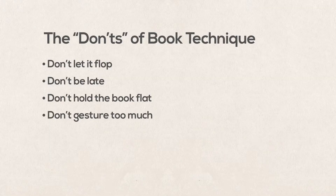Don't gesture too much with the book in your hand. Some movement of the book is fine, as long as it's smooth and you can maintain control. But generally, it's safer to keep the book relatively still unless you are specifically doing something with it.